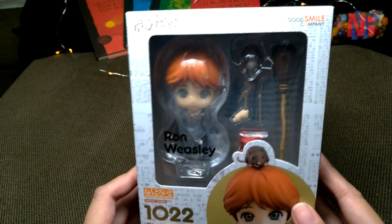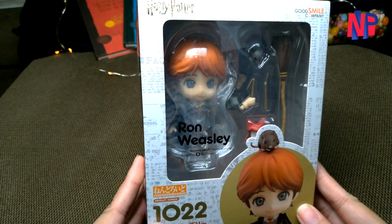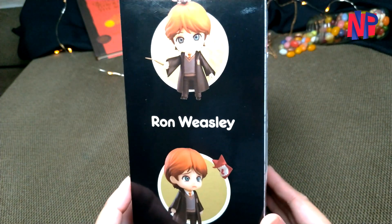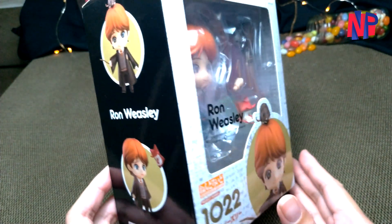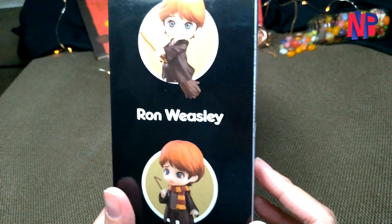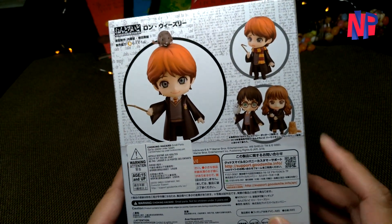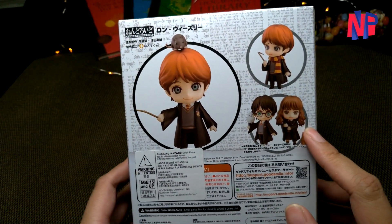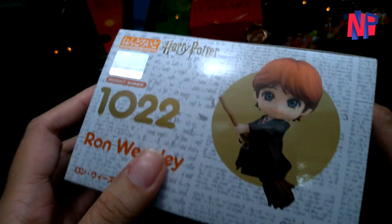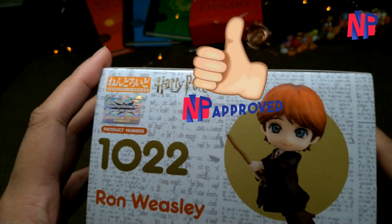We are opening the box of Nendoroid 1022, Ron Weasley from the movie series Harry Potter. Same with the other Nendoroid boxes in this series, we can see the posing suggestions at the side of the packaging. At the back are the product details and also showing the other characters available. At the top is the authentication seal of the distributor — and of course we only want the original.